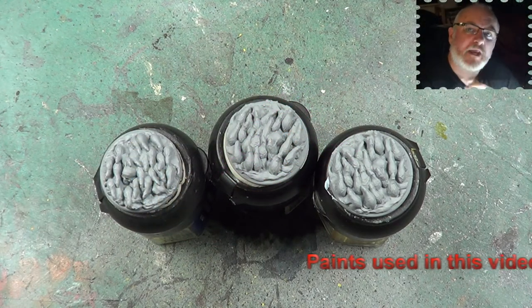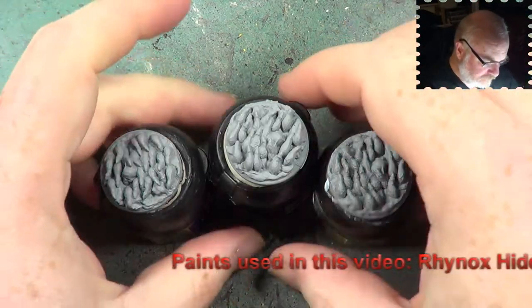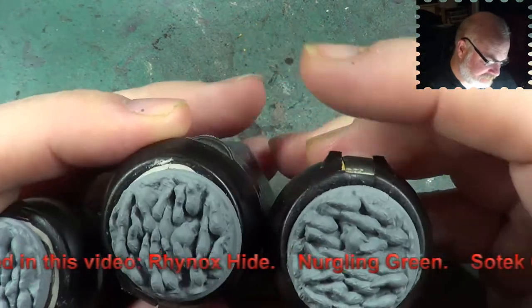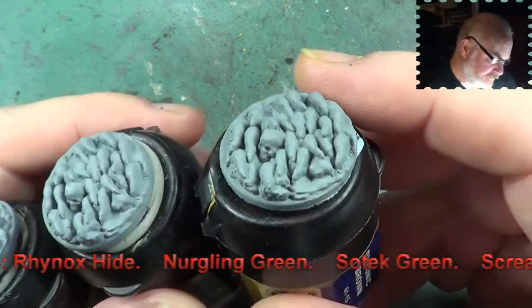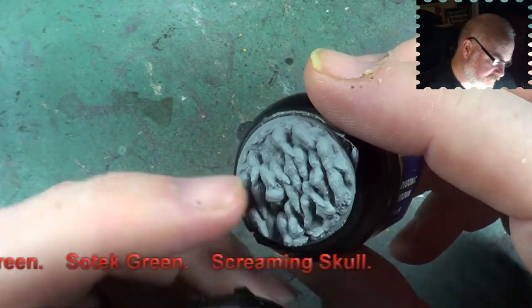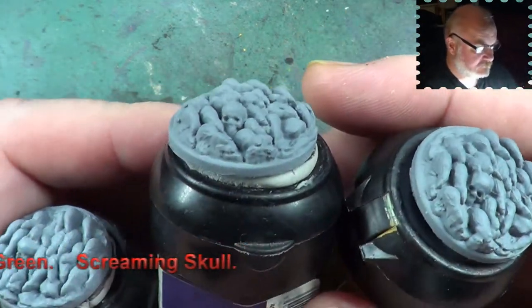Hello, welcome back to the Spider's Web. In this video we've got a load of little rats to do. Rat swarm is what we have here — there's loads of rats and a single skull we'll be able to see in each swarm.